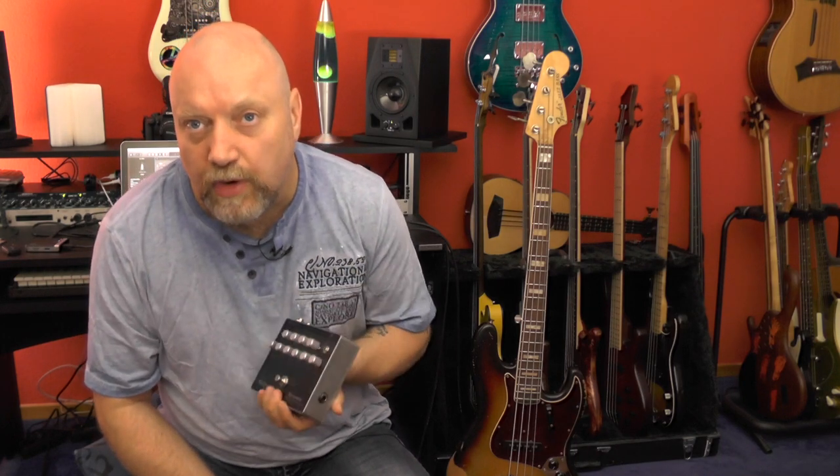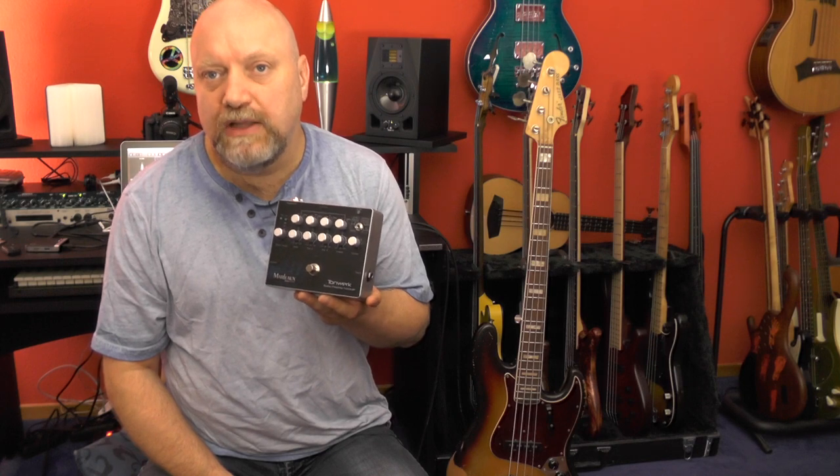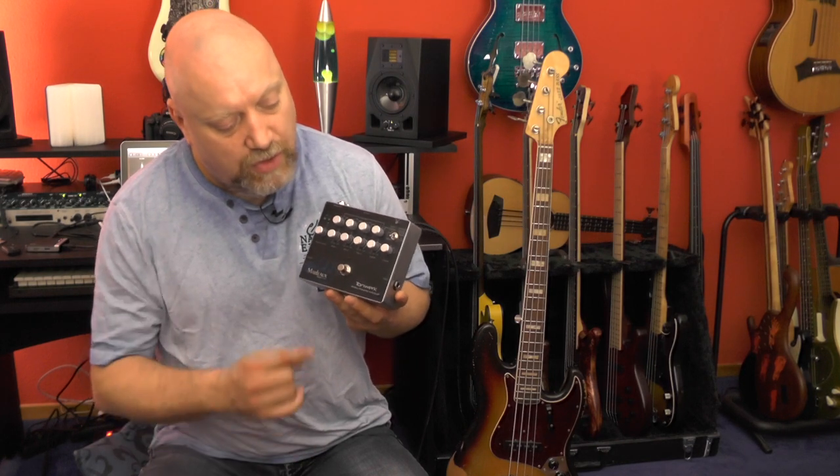Welcome bass people all around the world. Welcome to another gear check here on my channel. Today I'm going to talk about a preamp pedal from Marlowe. It's called the Tornwerk.